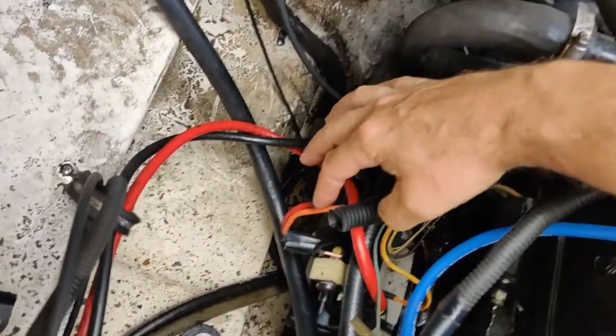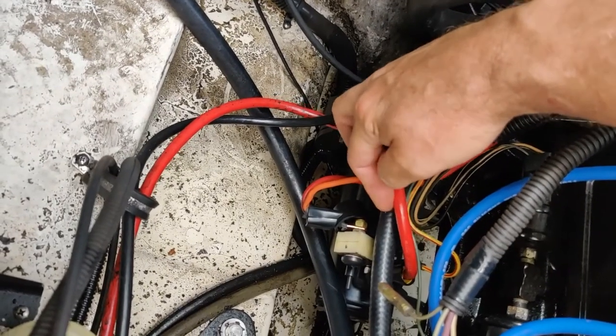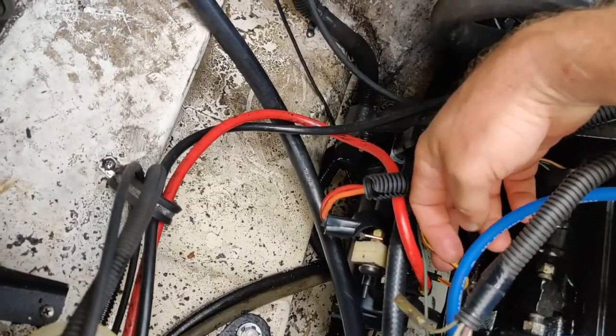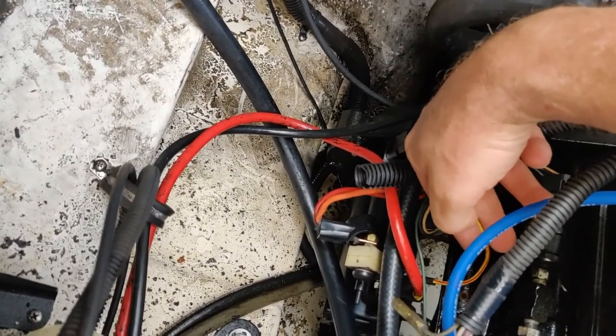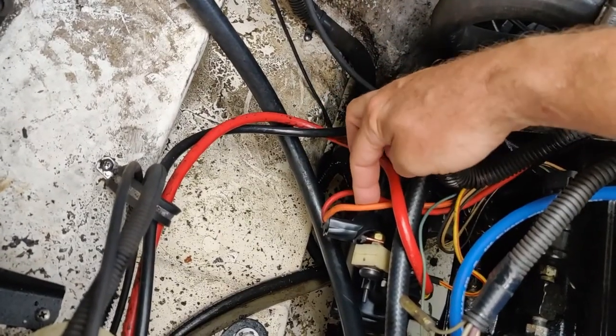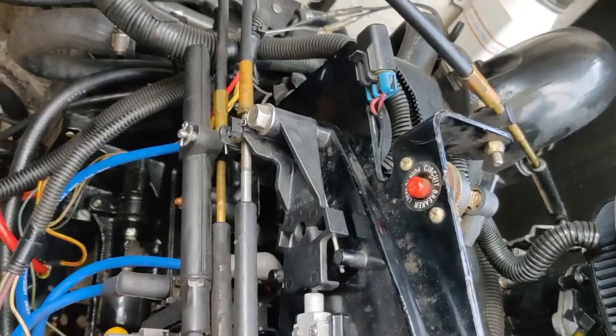So down here is our starter. We have the big red wire that runs to our battery — this wire has a nice 12 volt signal on it. We have our signal wire that comes from the starter relay output and we have nothing there of course. We have our orange wire to the alternator and our red wire which runs up to our circuit breaker. We've already pressed our circuit breaker and checked our lanyard, so all that's good.